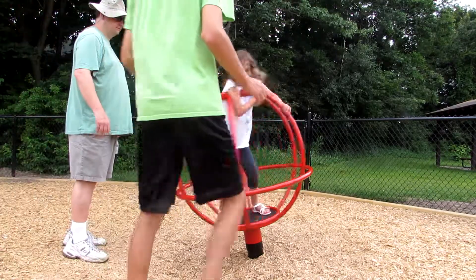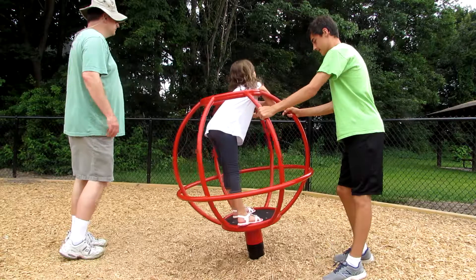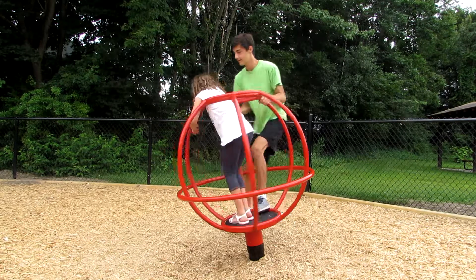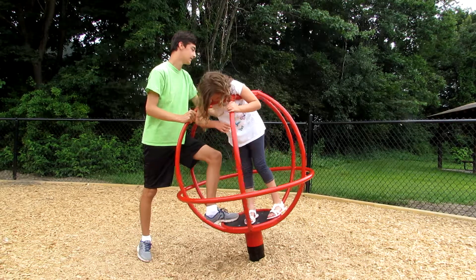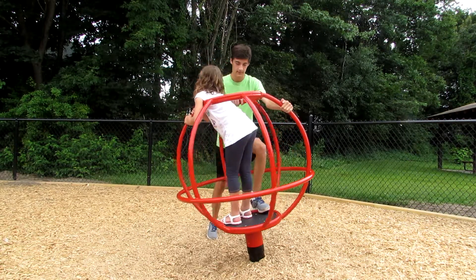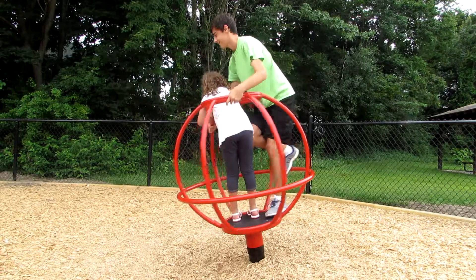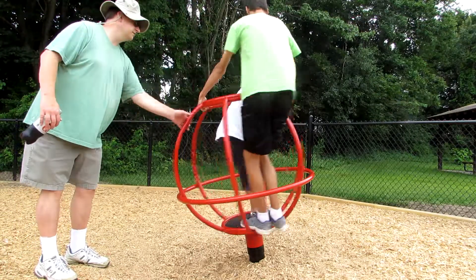All right, so Elizabeth, what is this thing called according to you? The spinning ball! Spinning ball — okay. So it goes really fast, doesn't it? Daddy, push us! I can do it, Elizabeth. All right, three, two...